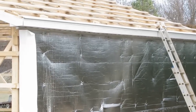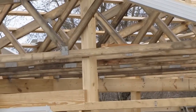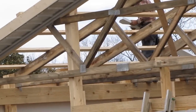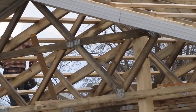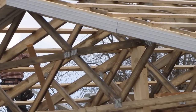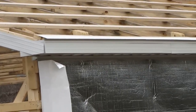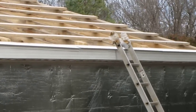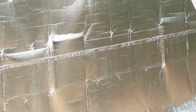We got the trim up on everything and the eave — it's all done. Soffit, trim board — looking good. Cut off to the windows.